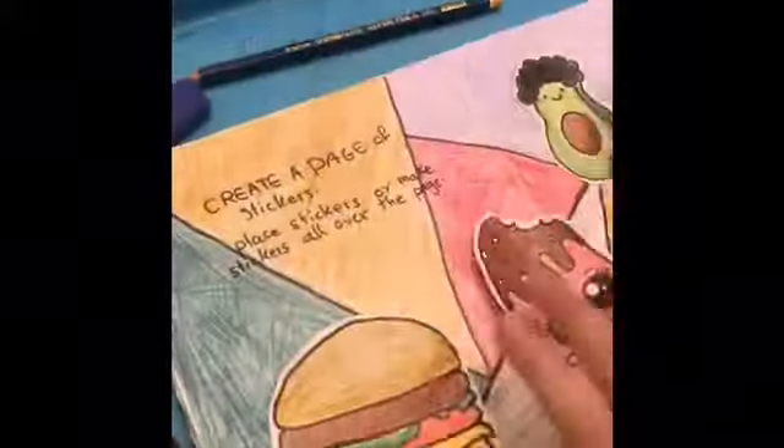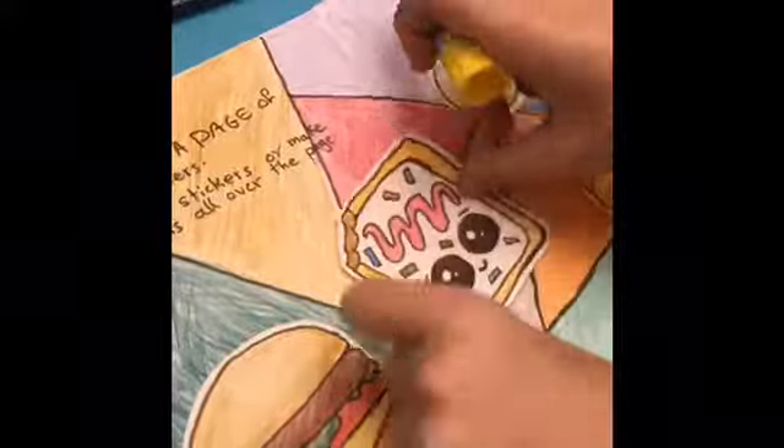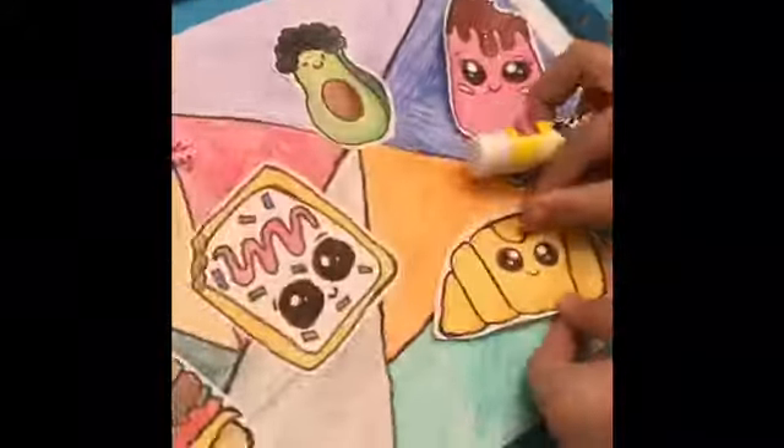Next up is to cut your shape, then you glue it on your background. This is another shape that I did — it's a popsicle — and this is how they look like at the very end.